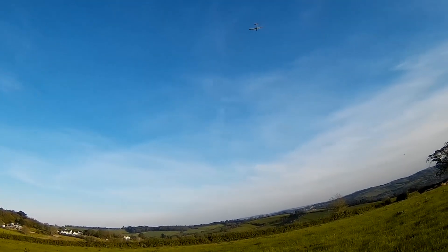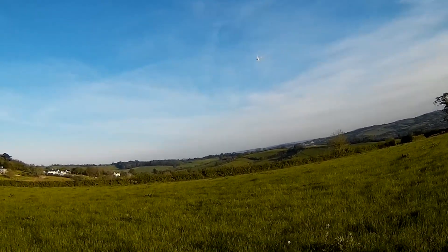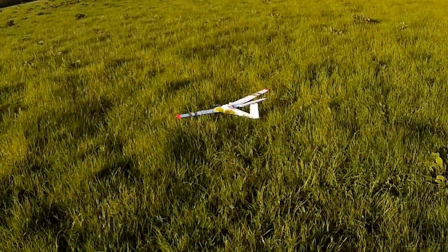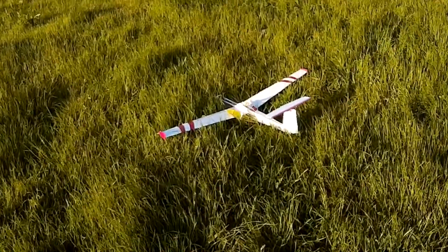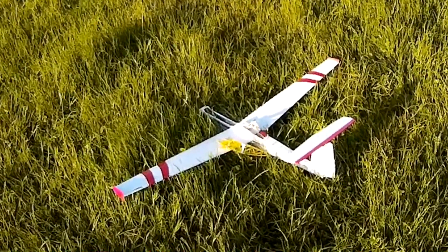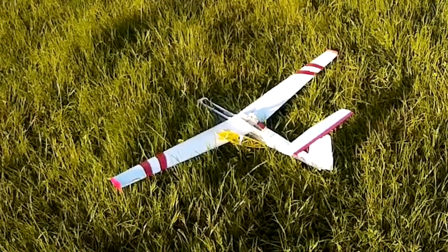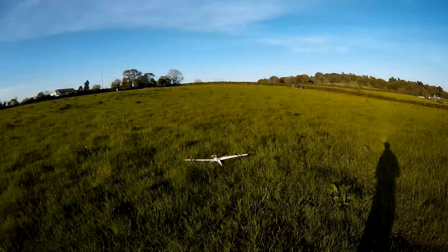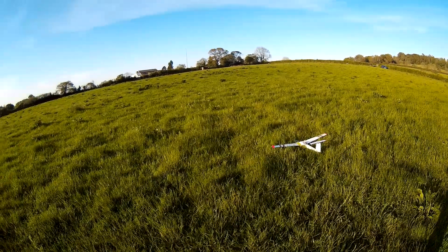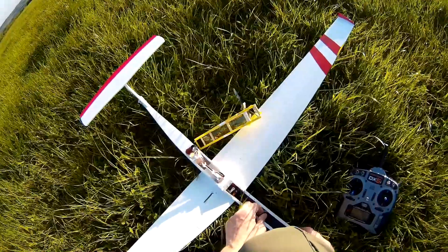Oh dear. I was going to — oh no. What I was going to do then was open the throttle and go full up, but it pulled it down. And I fear, guys, that that is probably wrecked. Oh dear. I was going to — oh no. Well, the battery's in place, so let's disconnect that first of all.